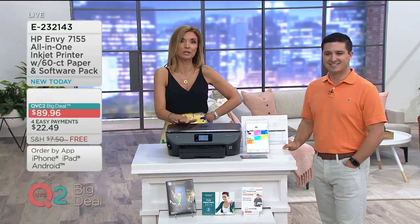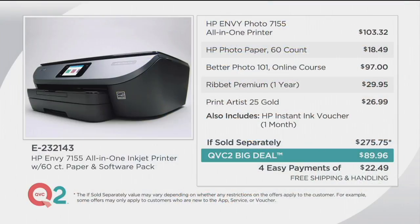This is one category in retail where prices just seem to get lower and lower, and at QVC, with our longstanding relationship with HP, the price gets drastically lower. We're giving you the ability when you get this home to print out five dozen photos — make a full-blown bulletin board for a family reunion. We're giving you the online course to become an even better photo printer and photographer, plus additional software. All of that should be $275, but we're already beating the price of the printer alone. On four easy monthly payments of $22.49 with zero shipping and handling.